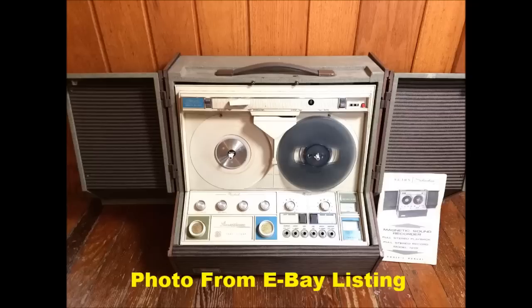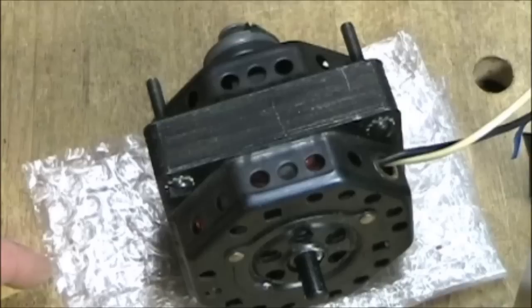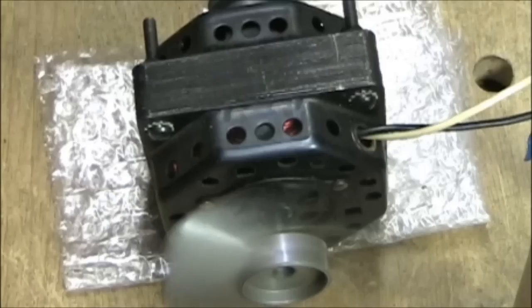Welcome to this third video in the series on the Sears Silvertone model number 7239 stereophonic tape recorder from the mid-1960s. In this video we're going to be looking at the mechanical chassis and also the motor and a test of the motor to make sure that it is running properly.